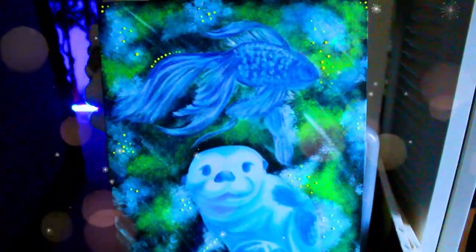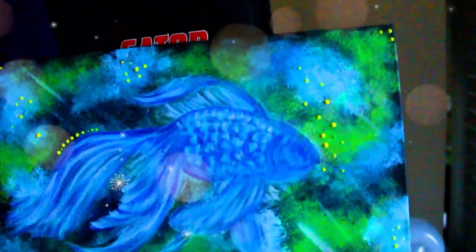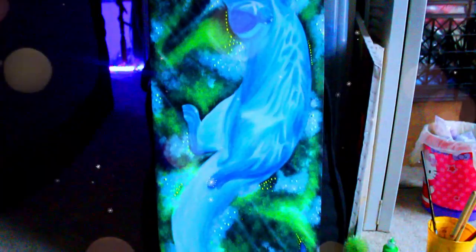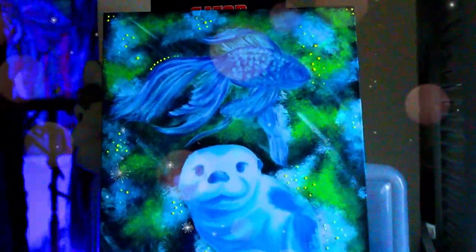I think I might be done. You can't really see the change right now except those little yellow dots that I added, but I will show you in a second. I added blacklight paint to the whole thing. I'm going to turn on my blacklight to show it to you. Let me see that beautiful paint. I think I need to turn the lights on — it's getting dark in here.